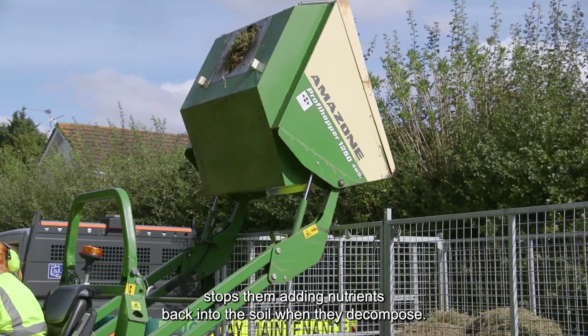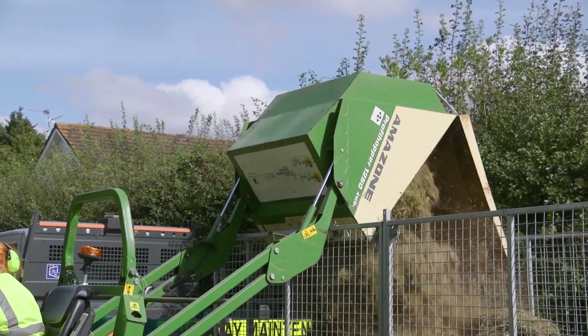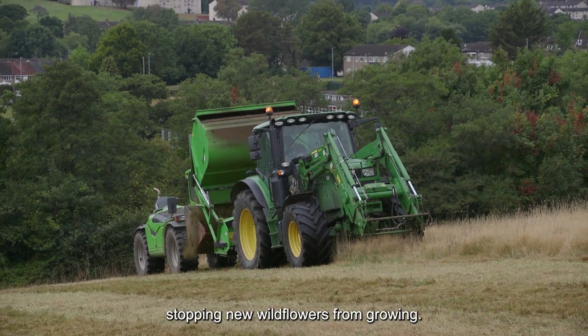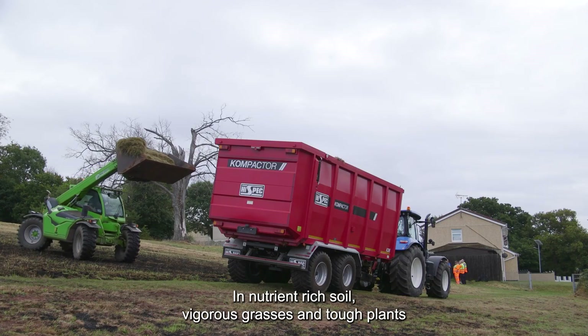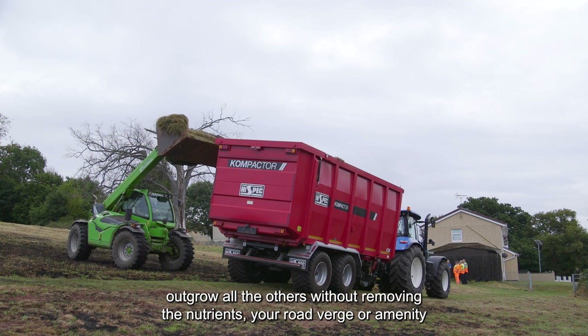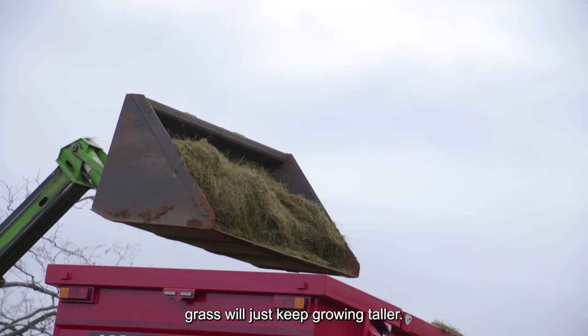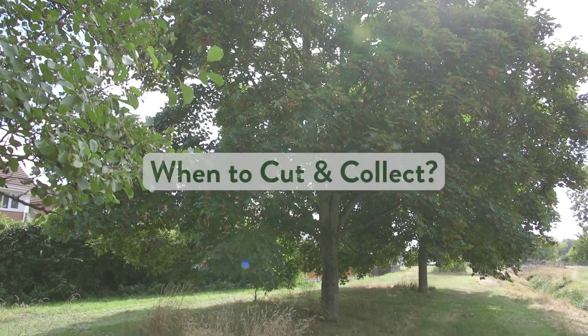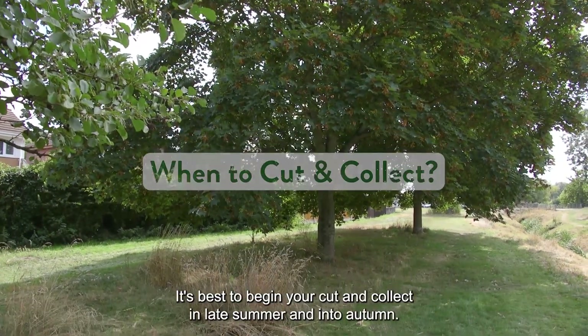It's important to remove the arisings from mowing. Removing the cuttings stops them adding nutrients back into the soil when they decompose. The dead vegetation also smothers the ground, stopping new wildflowers from growing. In nutrient-rich soil, vigorous grasses and tough plants outgrow all the others. Without removing the nutrients, your road verge or amenity grass will just keep growing taller.